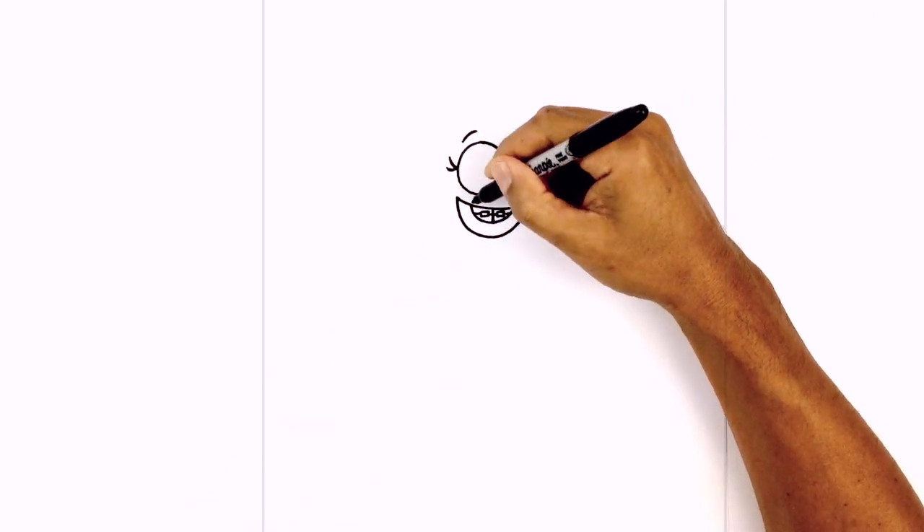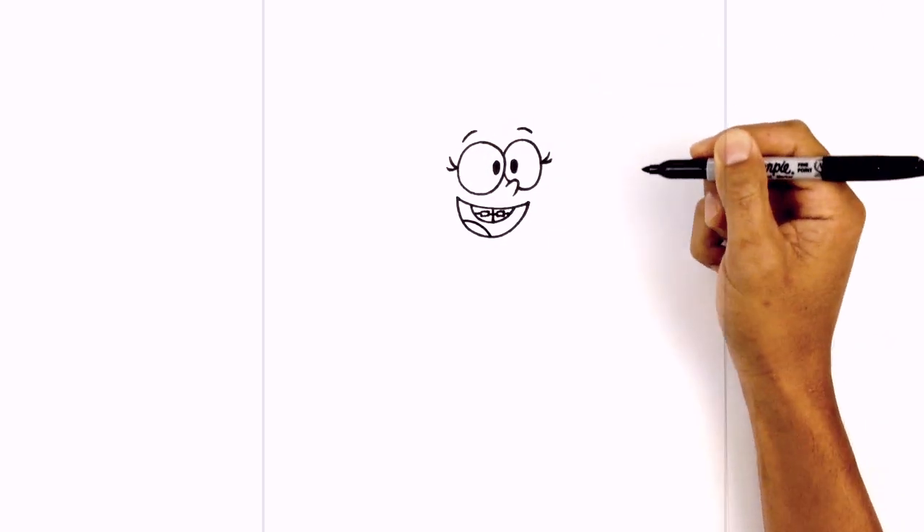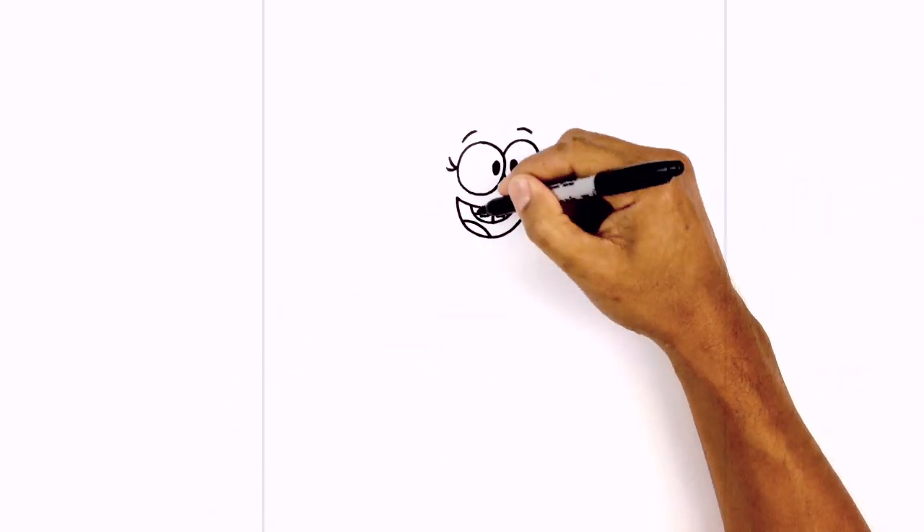On the bottom left edge we're going to add in the tongue. Starting on the outside we're going to curve up and then down. Let's fill the inside part of the mouth in black.